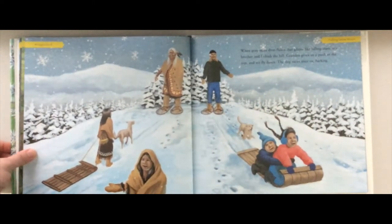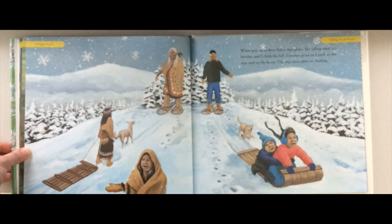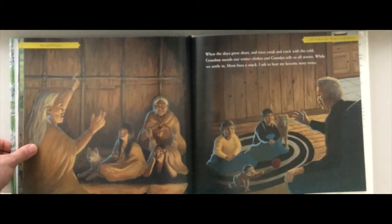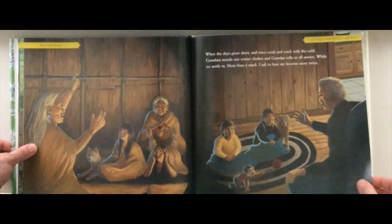'When gray skies drop flakes that glitter like falling stars, my brother and I climb the hill. Grandpa gives us a push at the top and we fly down. The dog races after us barking.' That looks like fun! 'When the days grow short and the trees creak and crack with the cold, Grandma mends our winter clothes and Grandpa tells us all stories. While we settle in, Mom fixes a snack. I ask to hear my favorite story twice.' Oh, that looks so cozy.